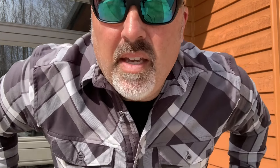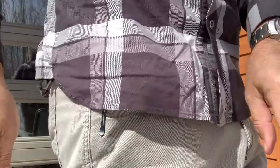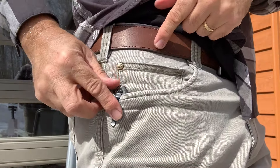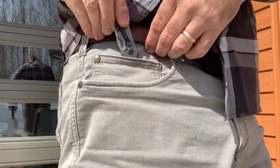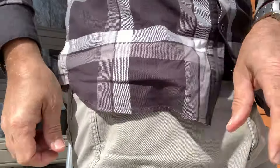Here's what it looks like in the pocket of the 5.11 Defender Flex jeans. Nice thing about these jeans — you've got all kinds of options, tons of pockets. The standard hand pocket, or you can put it up here in an accessory pocket a little higher up.